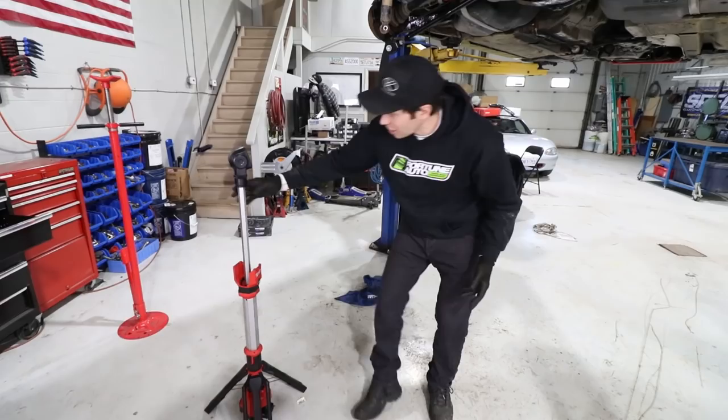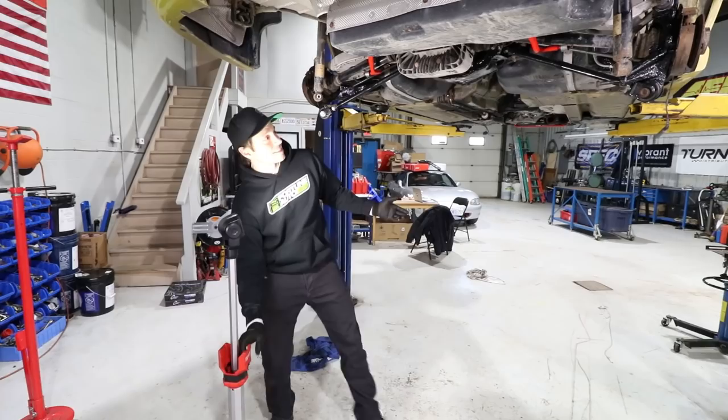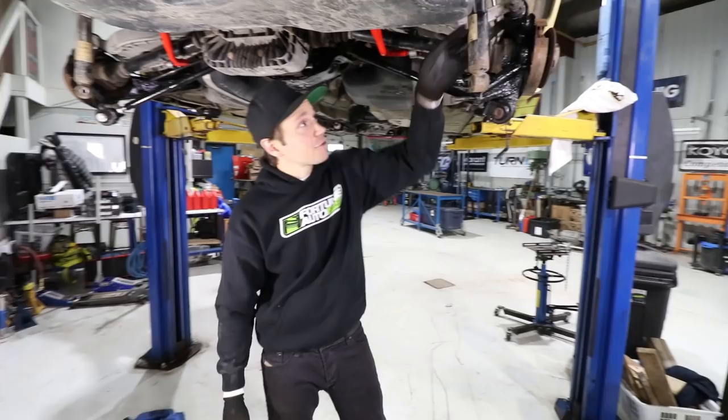You can see there's no light under here, and you turn one of these guys on and it lights everything up real quick. They're going to come in real handy. With that said, I think it's now time we pull these old Sachs shocks and get into installing the Fortune Auto coilovers. I am excited.